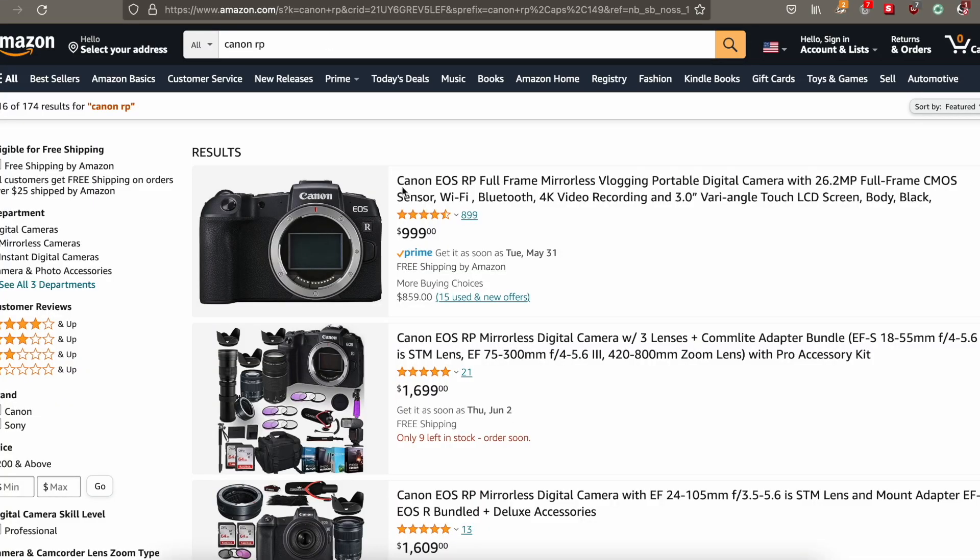That price is going to push away more entry-level buyers, because if you're willing to spend $1,099 or $1,100, you might as well just get the Canon RP — it's a full frame. Although it's a little bit of an older camera, you still get 26 megapixels, for example. The M50 as of right now is still very affordable for most people, and I think most people are still going to be going for the M50, although there are some cons to that which I talk about in another video.